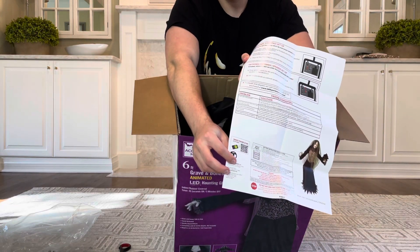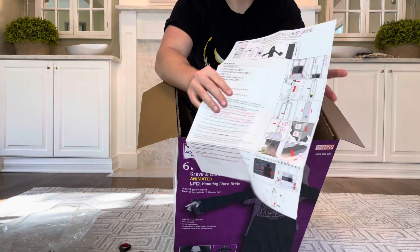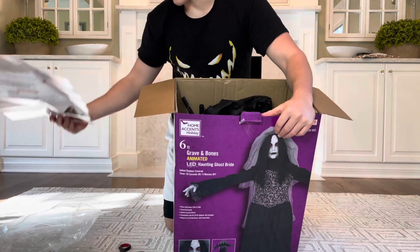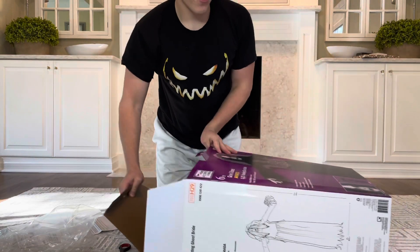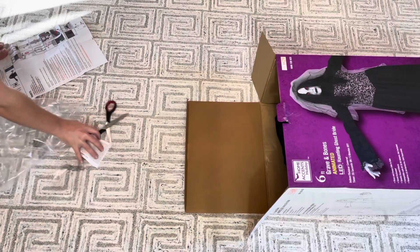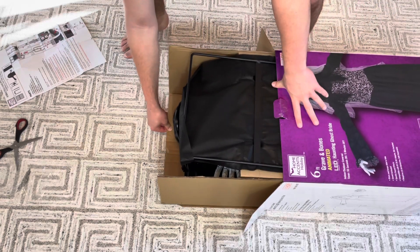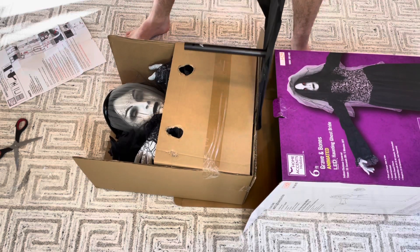It is Techie Toys — you can kind of always tell when it's got that six-volt two-amp DC adapter situation as well as the cartoon instructions. Techie is still not upgraded to real pictures, but you know what, it's all right. Let's get into setting this girl up. I've got you guys on a nice bird's eye view here as we slide this bride out of the box.